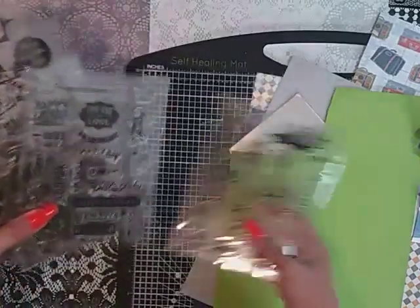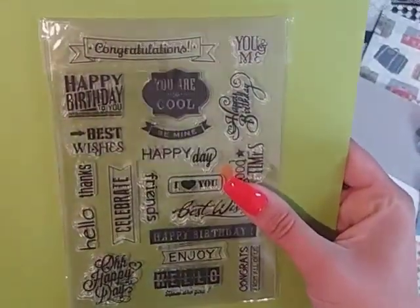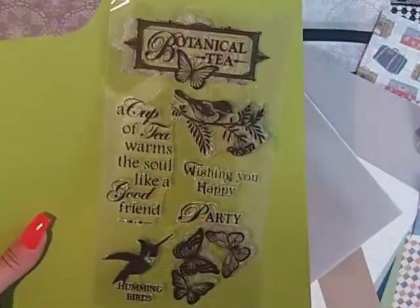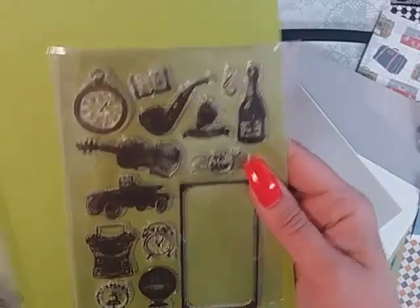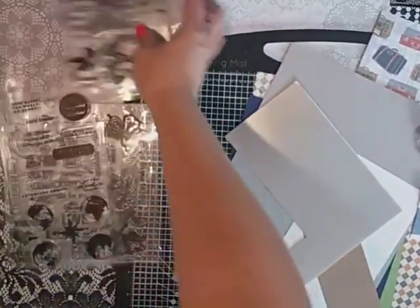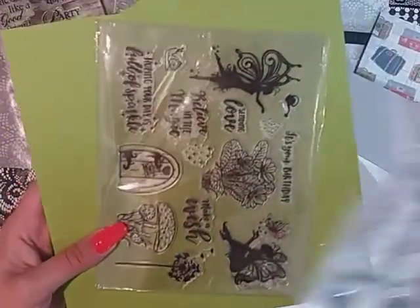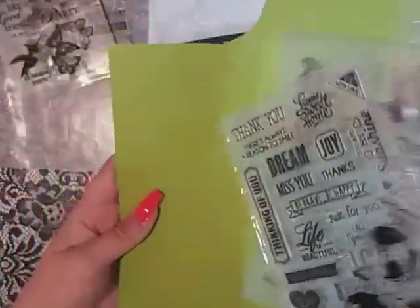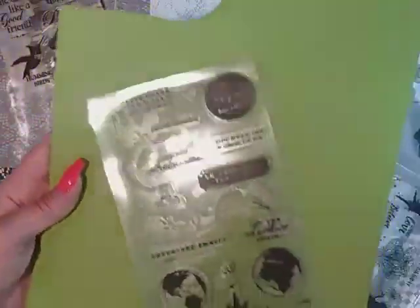I've pulled out some stamps and these are stamps from BB Craft. I did share them a while ago on my channel, probably about a month since, but I just picked out a few stamps — you get around about 15 — and I thought this one would be nice for some mail gift bags. There's a sentiment one there too, but if you want to go back on my channel have a look, you will see.